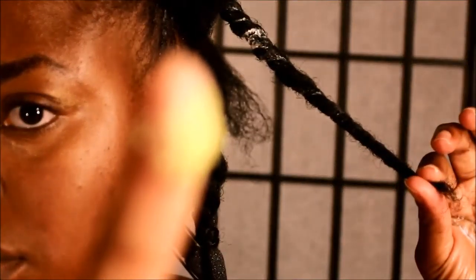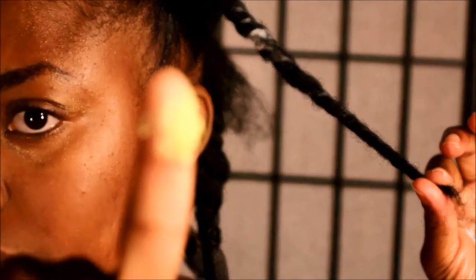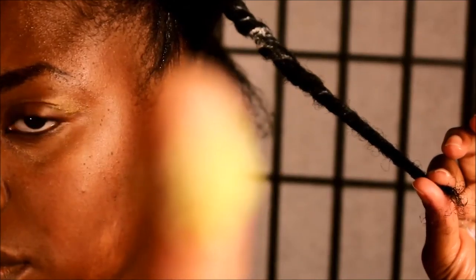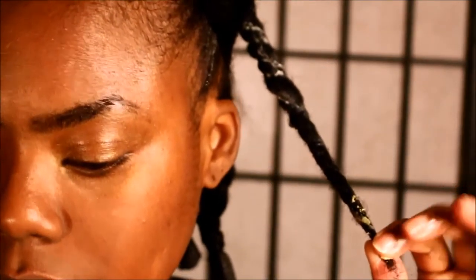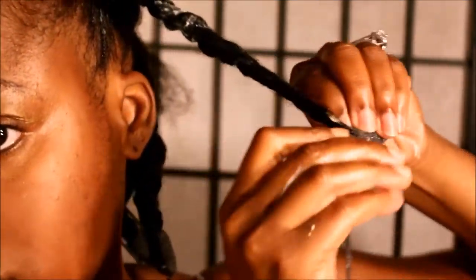I'm just adding a little bit of my shade butter mix to my ends to moisturize and seal. You always want to protect your ends. Now I'm just using my roller and rolling it up from the bottom to the top.